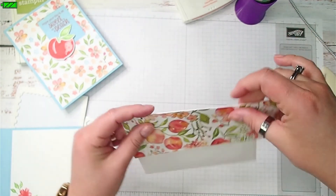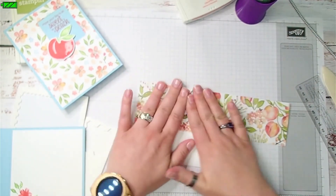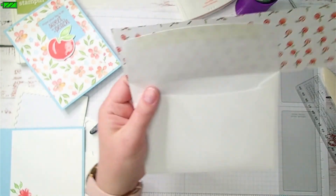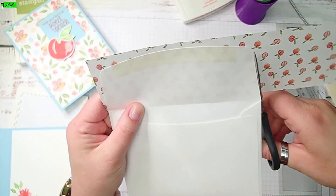Make sure everything is lined up good, then get my paper snips and trim around the edge of the flap.